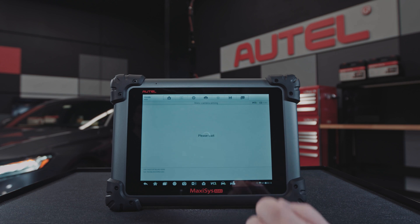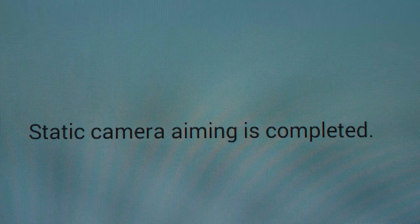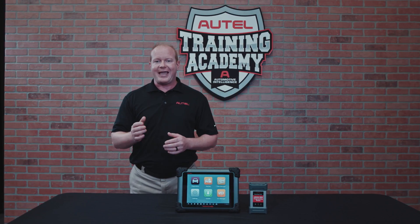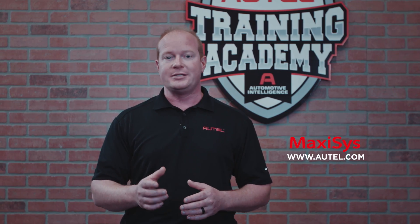The tablet will display a message when the lane change camera calibration is successful. If you have any questions or want to learn more about the Autel ADAS system, please visit our website at autel.com.